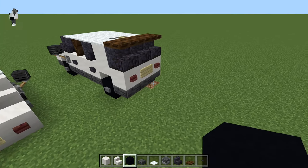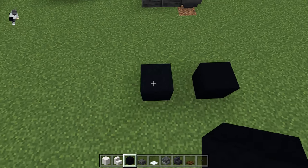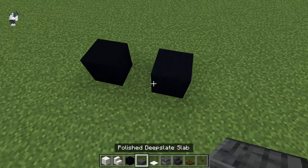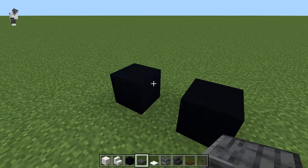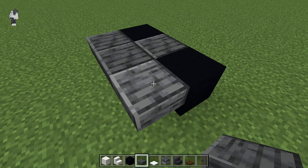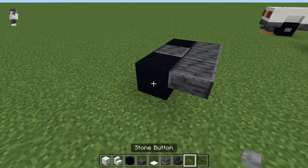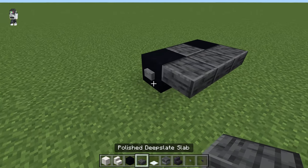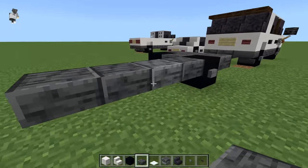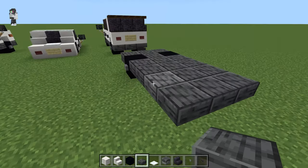Starting with this SUV, we are going to get our black concrete and put down two black concrete — these are our two front wheels. Once we have those placed down, we'll get our polished deep slate slabs, put one straight in the middle and then three across the front. This is our front bumper. Then we're going to grab our stone button and put those on the two black concrete, then grab our deep slate again and go back by four, doing three rows of four just like that.